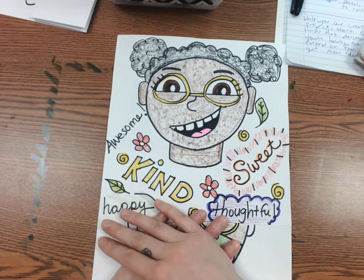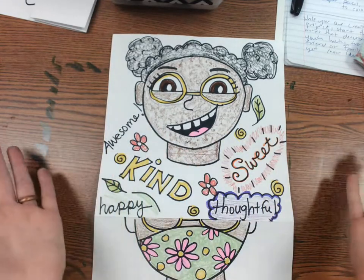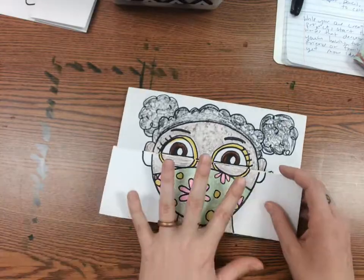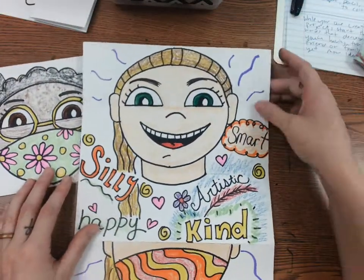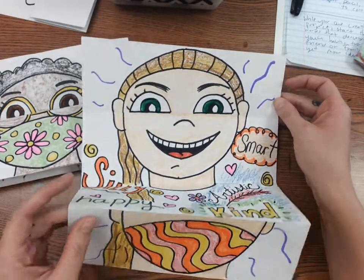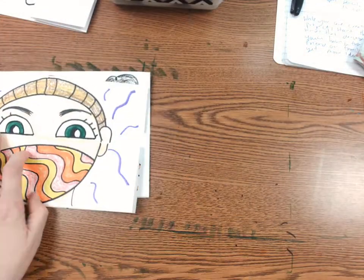You're also going to think about words that describe you — different types of words like kind, sweet, artistic, happy — any words you can think of that describe you. I just added some designs and color for flair. If you want, ask a family member or a friend to help describe you, because sometimes people see us differently.